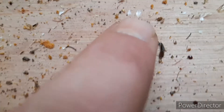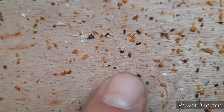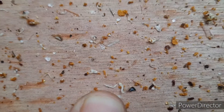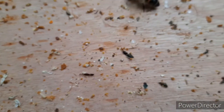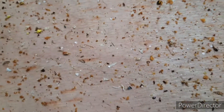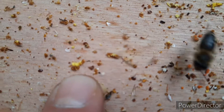Pollen. Freshly built wax by the bees. Mites. More Varroa. Remnants of larvae. Pollen. An old bee. More pollen - yellow this one.